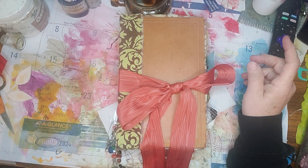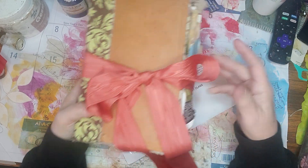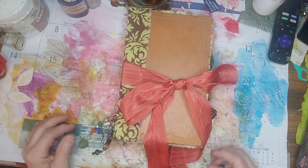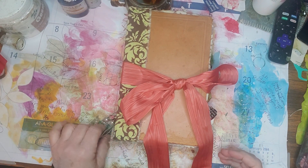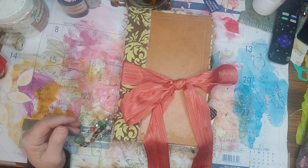I have put together four journals, and they're all very similar, but I just wanted to do a quick flip through to show you what I've been up to.